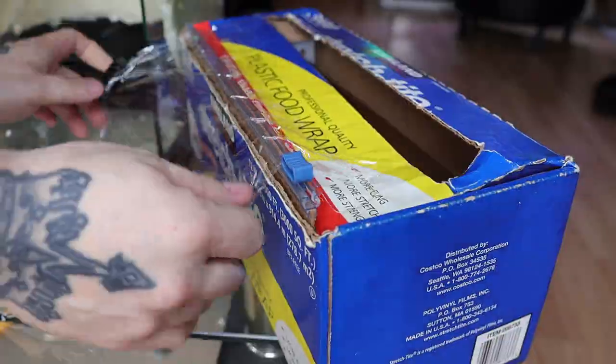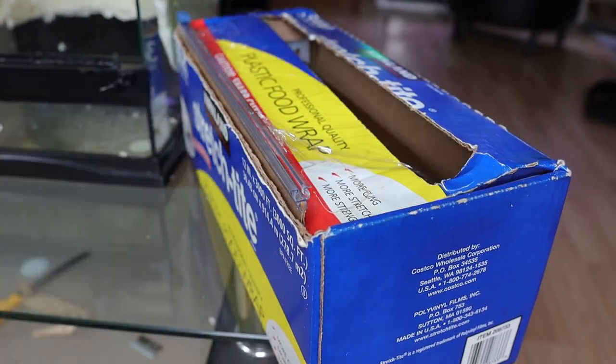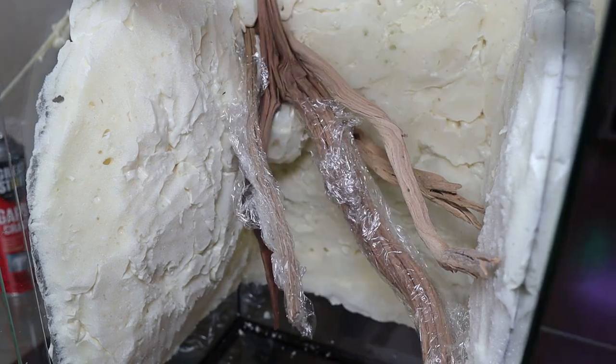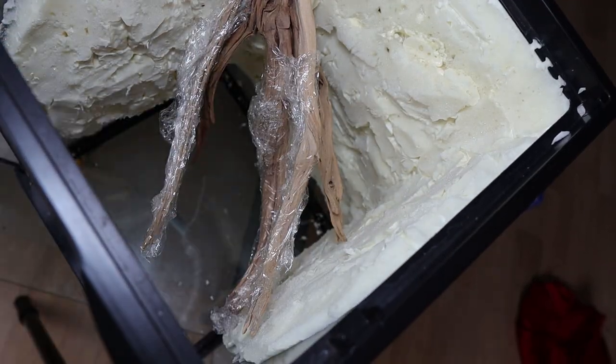Then I grab some plastic food wrap and wrap all my branches up, just like a donut you'd see at the gas station. This will protect my branches when I apply the media to the walls, because it'd be a real shame to ruin that pretty wood.